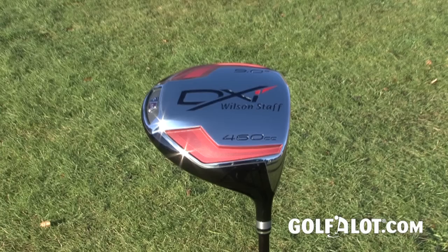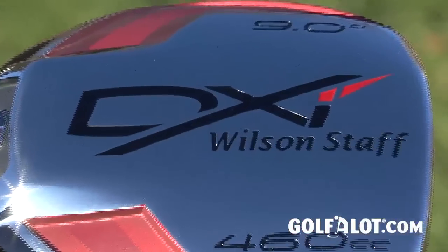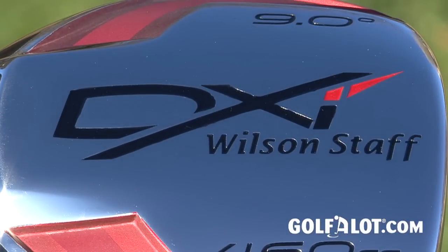The DXI Driver is offered in four different lofts, with the 8 and 9 degree options designed for lower handicapped golfers and the 10.5 and 12.5 degree models for high handicappers, although for now at least the 8 degree option is only available in the USA.